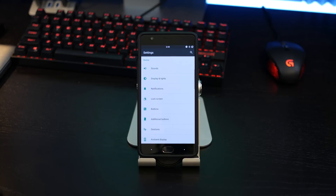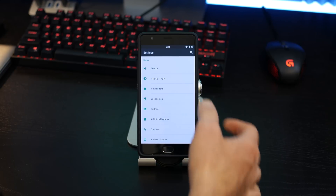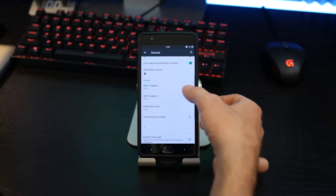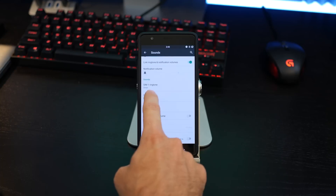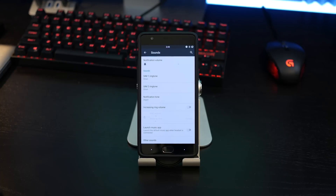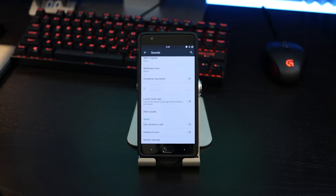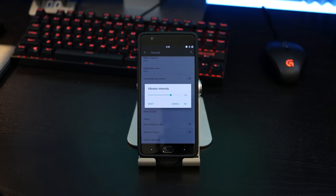Now diving into settings, we get our advanced features and there's some pretty great stuff in here as well. The first one is sounds. Everything in here is going to be pretty standard except for a few things. Since you have dual SIMs on the OnePlus 3, you can enable specific ringtones for each SIM card. At the very bottom, you also have a vibration motor intensity control, so you can tap on that and adjust it to pretty much anything you want.